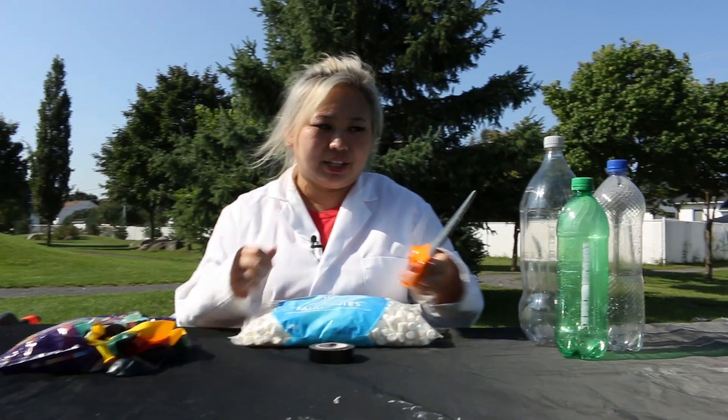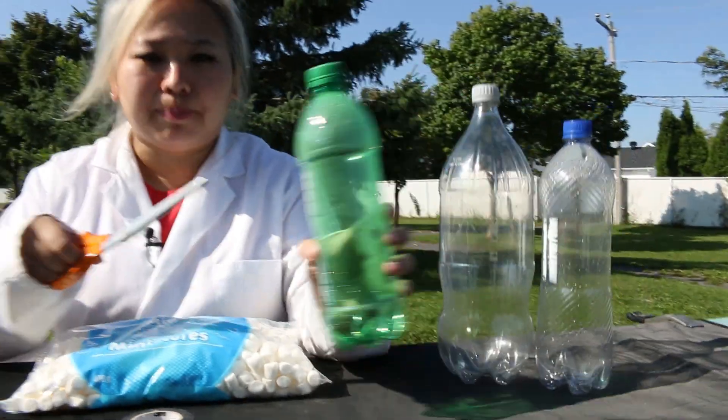This is a very simple project, but it does require some cutting, so make sure you have an adult present if you're going to be using scissors, because we're going to be poking through the bottle.